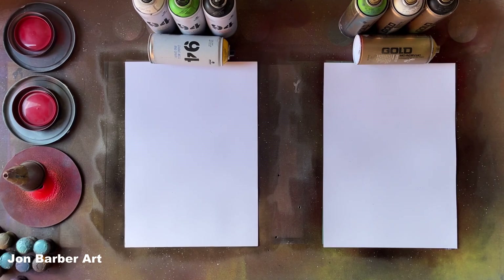Hi, I'm John and welcome to my channel. In today's spray paint video I'm going to be comparing MTN 94 spray paint, which is made by Montana Colors, against Montana Gold, which is made by Montana Cans.